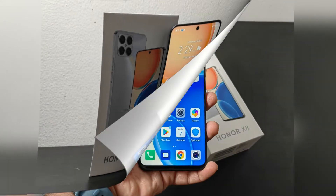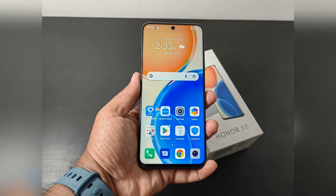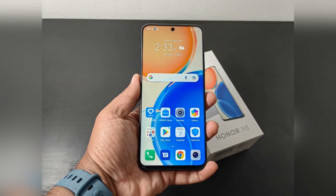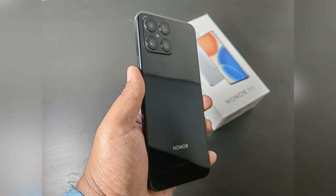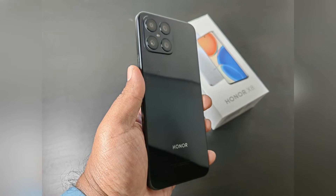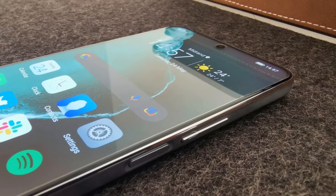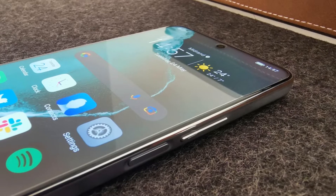A screen protector is already applied from the factory, which allows decent gliding properties. The fingerprint scanner is located in the power button and excels with high recognition rates. The unlocking speed is quite good, and facial recognition via the front-facing camera is available as an alternative or in addition.